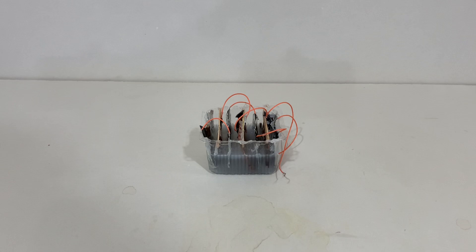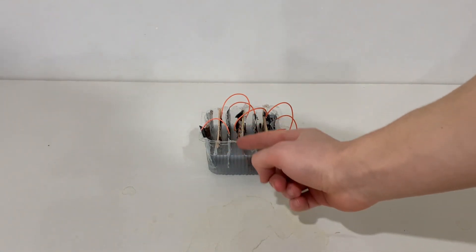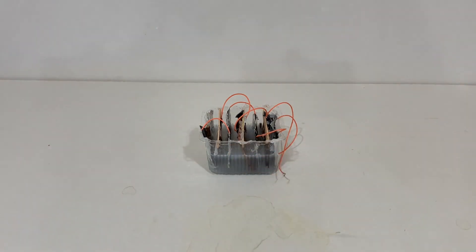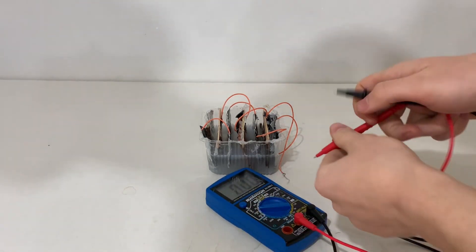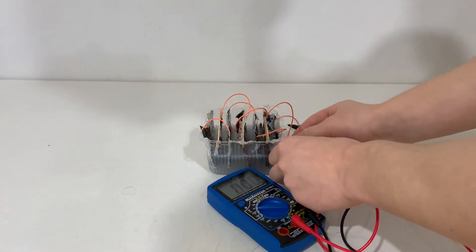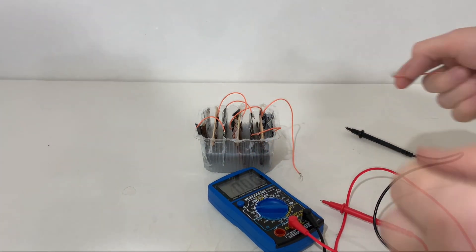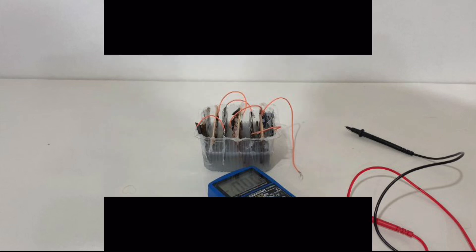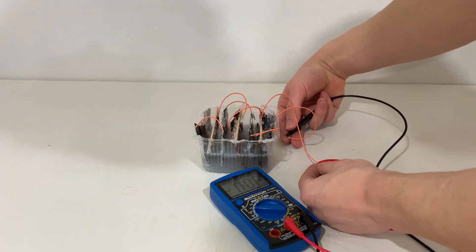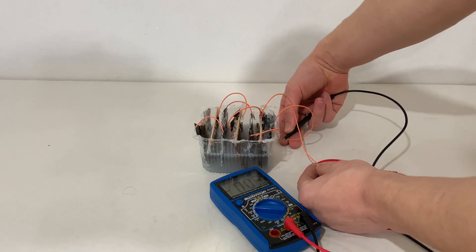I made it by reverse engineering a car battery, so you can see there's a little bit of liquid inside of it, there's copper plates, there's aluminum plates — it's basically the same thing. If I grab a voltmeter and hook it up to the battery, you can see that there is a little bit of voltage being generated.